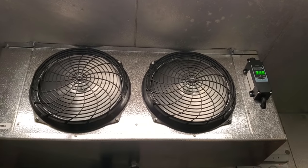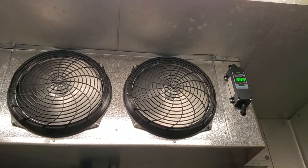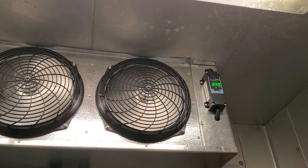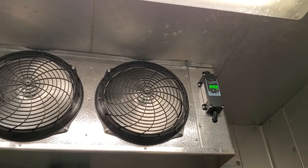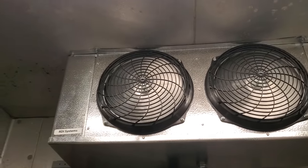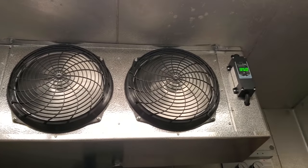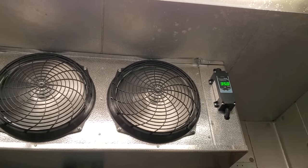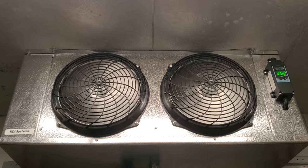When I walked in today, the temperature controller right there — they're using a rebranded Ketotherm Temp Plus Defrost Controller. This one says Arctic Fox, but it's just rebranded for ColdPack or RDI, same company. It's the same controller. When I walked in, it said 37 degrees. Now I want you to notice something.